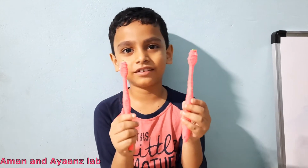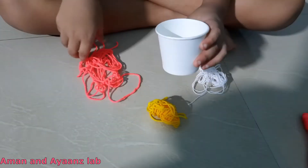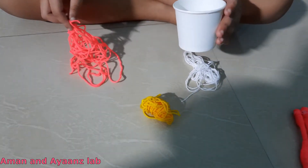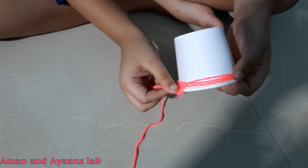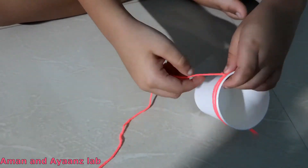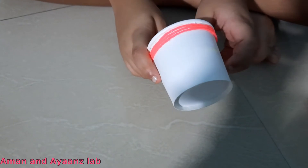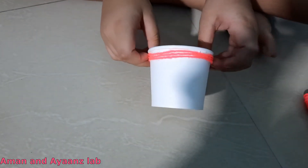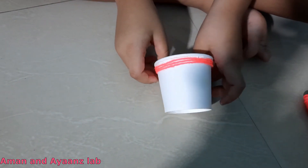Now our two brushes are ready. Now let's take a paper cup and roll it with thread. You can choose whichever color you like. I am taking three types of color. Now I have rolled this with pink thread. Now let's roll the remaining portion with another color. Or you can choose one color also.